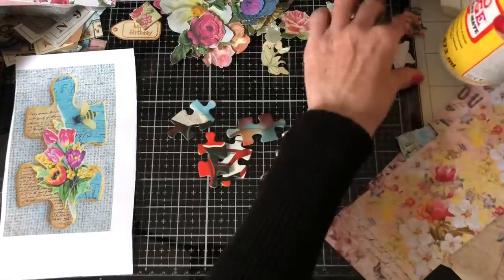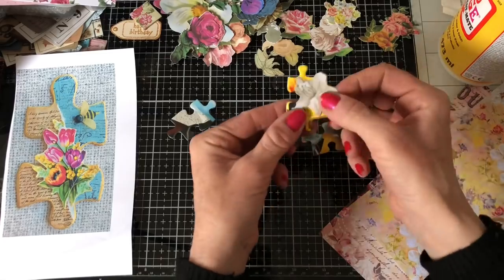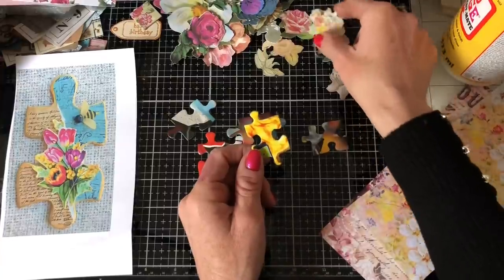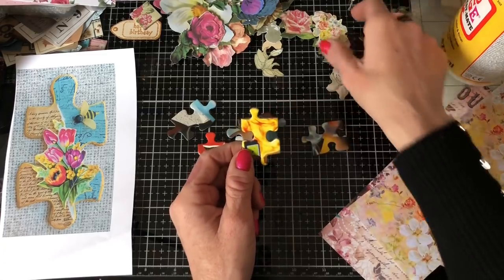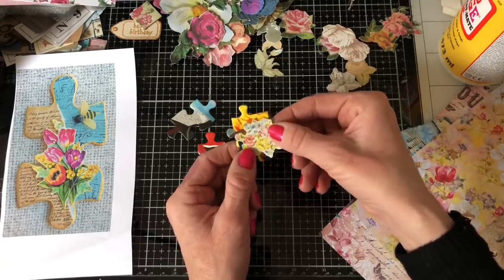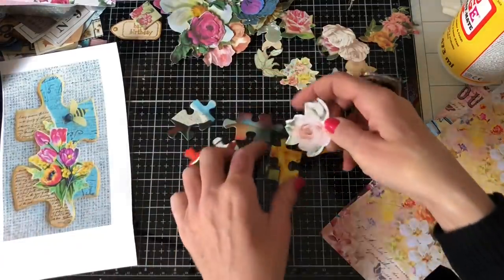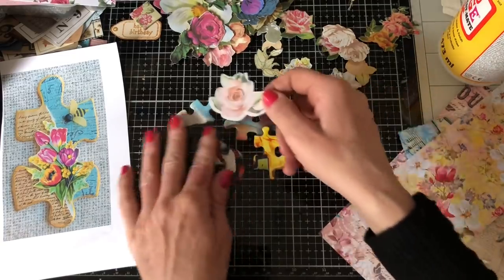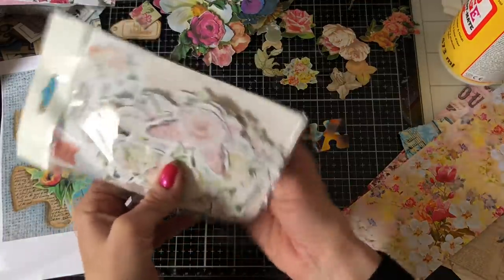I've got some Mod Podge here and then I've got a whole bunch of little flowers and things that I'm hoping I can make the centrepiece. Oh look, look at the size of those flowers — they are huge, monstrous on there! She must have either used a really big puzzle piece or really tiny flowers. I also have these little die-cut pieces, but I thought they were quite small — they're huge compared to the puzzle pieces. So I might have to have a bit of a rethink here unless I've got some smaller pieces.